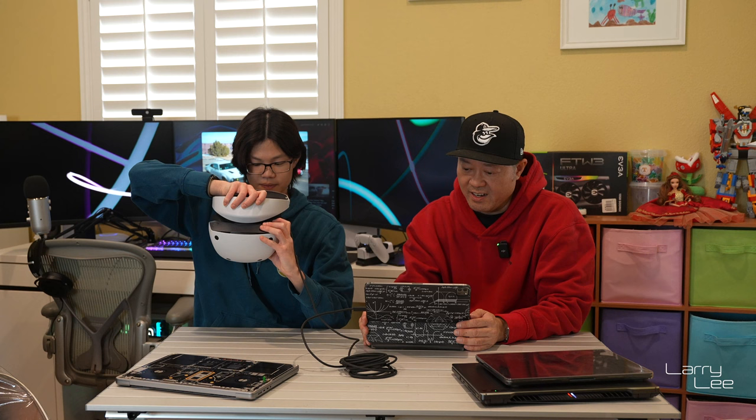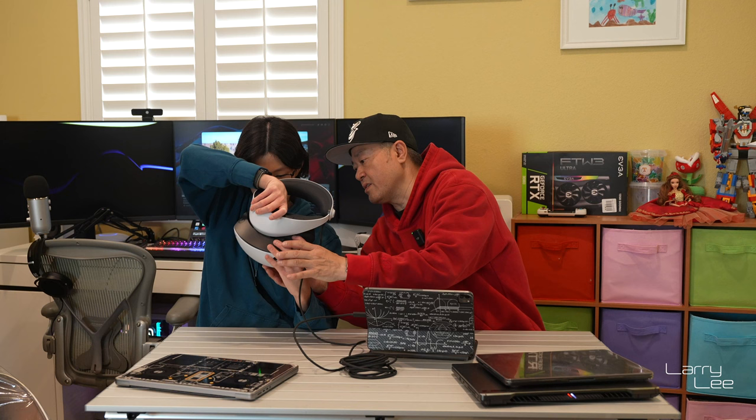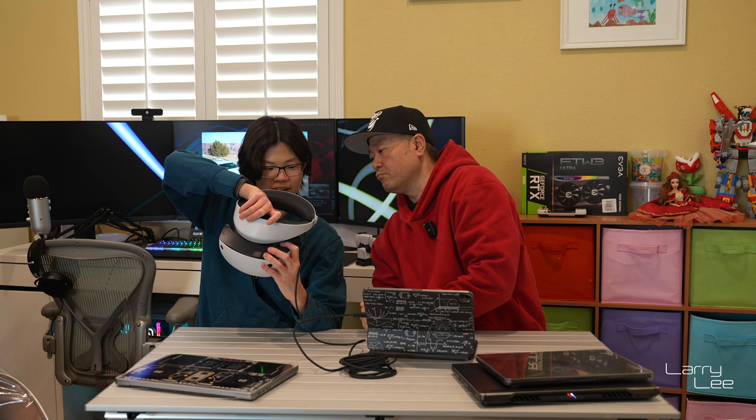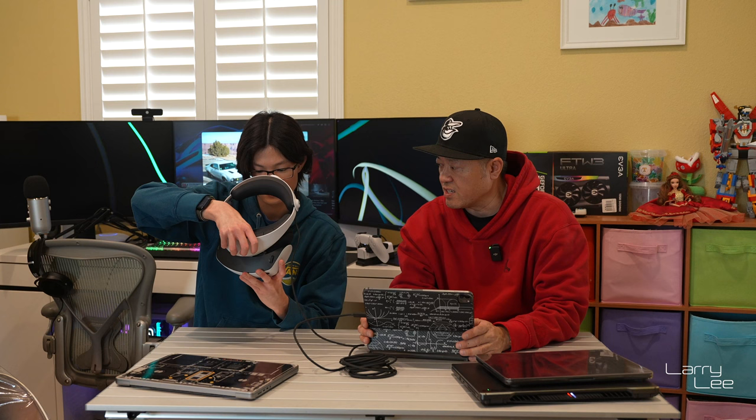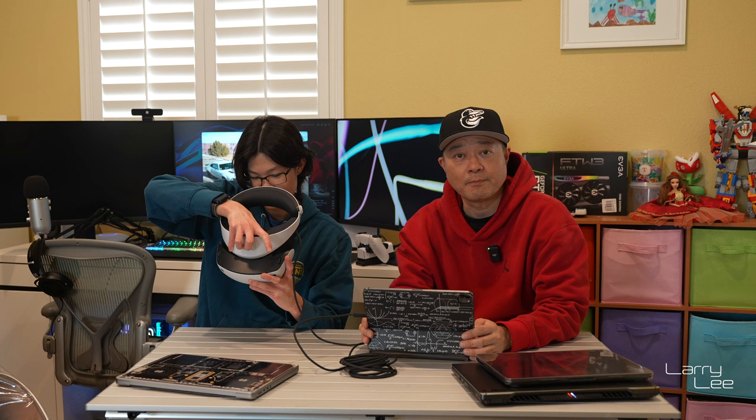Let me go to my settings and see — display — does it see a second display? I do not see a second display. There's a power button down there too. I don't think we're getting anything. Nothing. It's not powering on at all. So, iPad with USB-C is not successful.